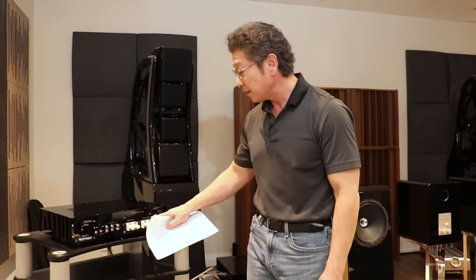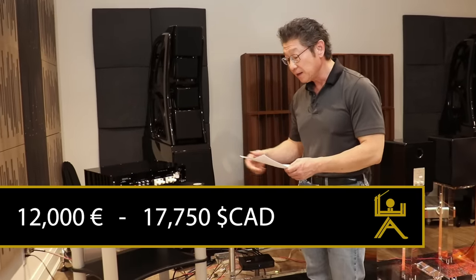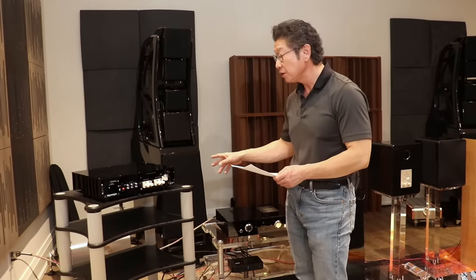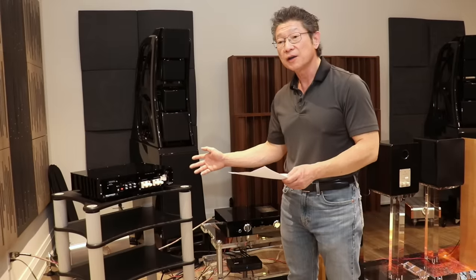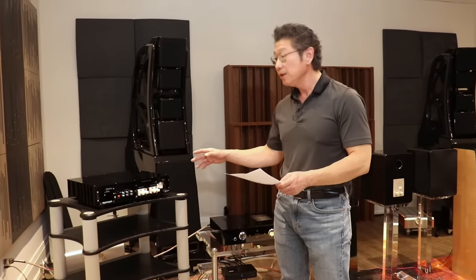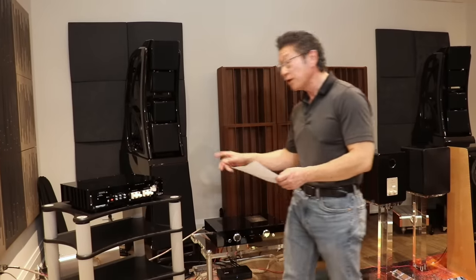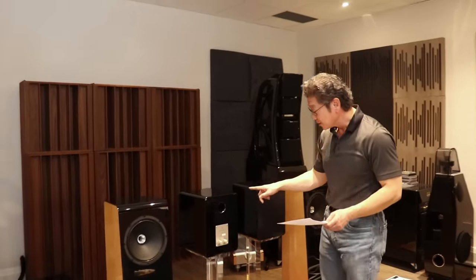The price is 12,000 euro or $17,750 Canadian — not cheap, and not meant to be. Mark Levinson believes that with all the decades he's been in the industry, this is one of his finest products they've ever come up with. Looking forward to listening to it.